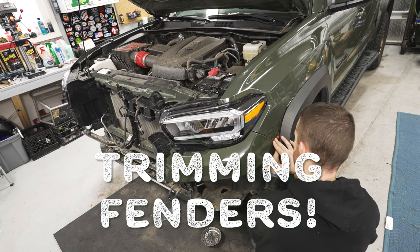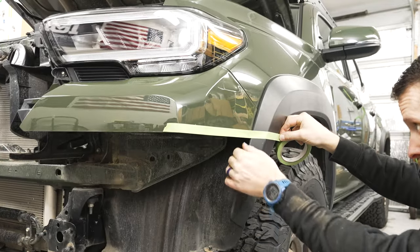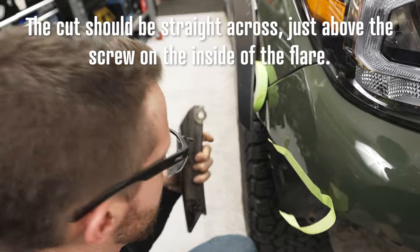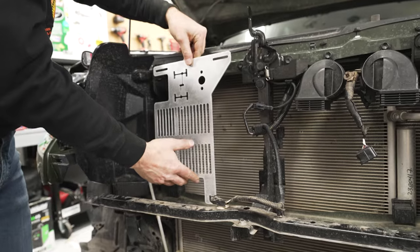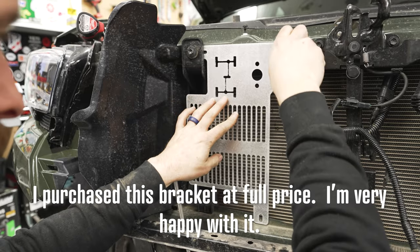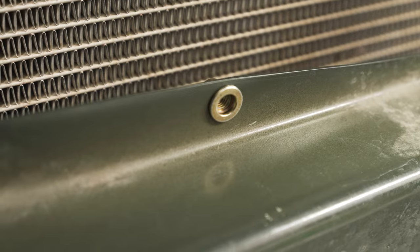I then installed the new bumper end caps using the OEM hardware. After that, I used masking tape to mark where to cut my fender flares, cut them with my air saw, and gave them a quick sanding to make the edge nice and smooth. If you want to relocate your winch controller, it's time to secure the bracket. This Tandem Off-Road bracket uses existing mounting points on top — I just needed to mark, drill, and install one riv nut on the bottom.